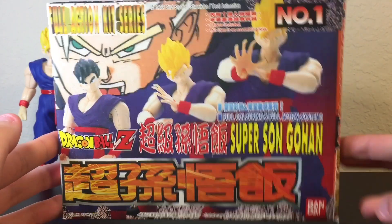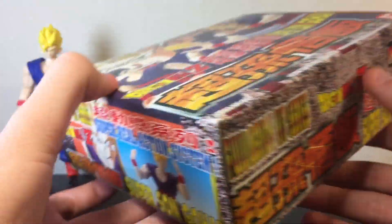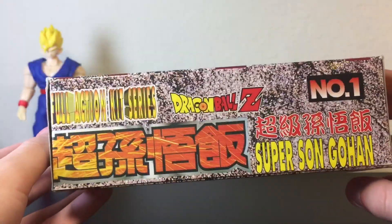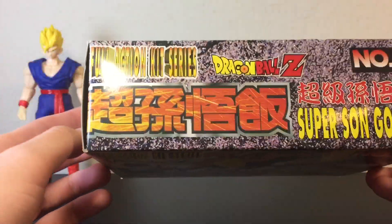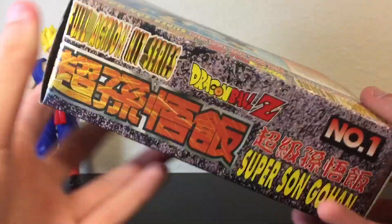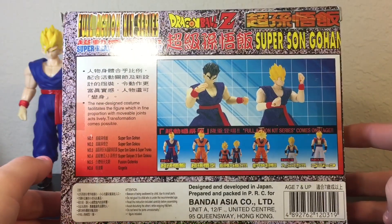Here is the front of the box, here's the side, the other side, the bottom, the top, and the back, just like so.